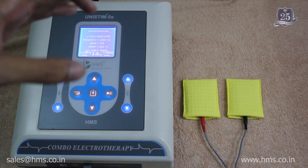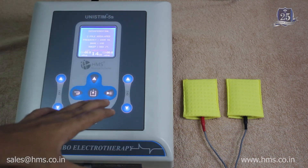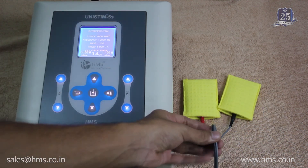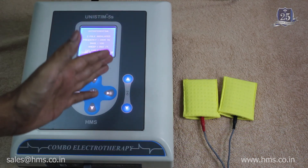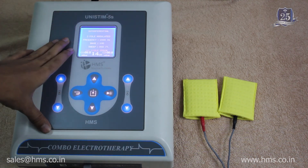This is a state-of-the-art safety feature available with all HMS product lines. Always use genuine HMS product accessories, as only then will this feature work perfectly and deliver the right treatment results.